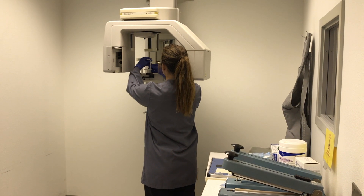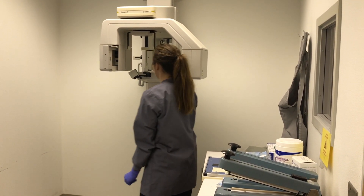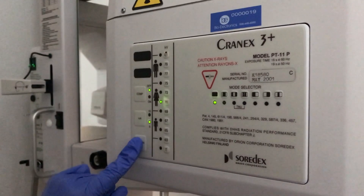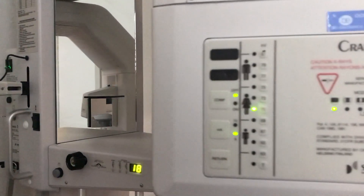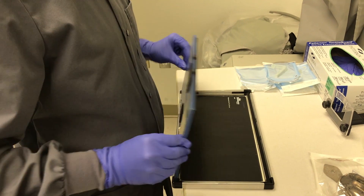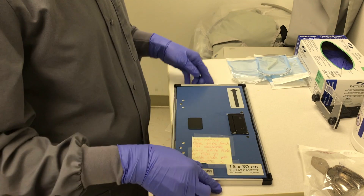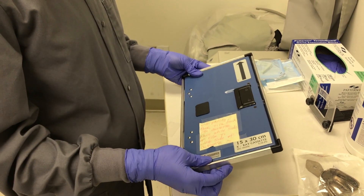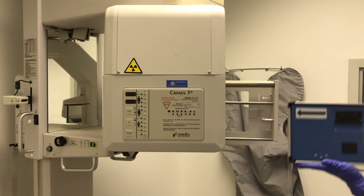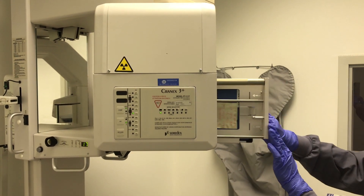Place the bite block in the correct location for the patient to bite on. Now, turn the panoramic machine on. Push the return button to reverse the machine to starting position. Place the phosphor plate in the cassette with black on black and letters upward, aligned with the arrow on the outer portion of the cassette. Lock the cassette. Load the cassette into the machine with the arrow on the top left corner, going in until a click is heard and the light switch is set to ready.